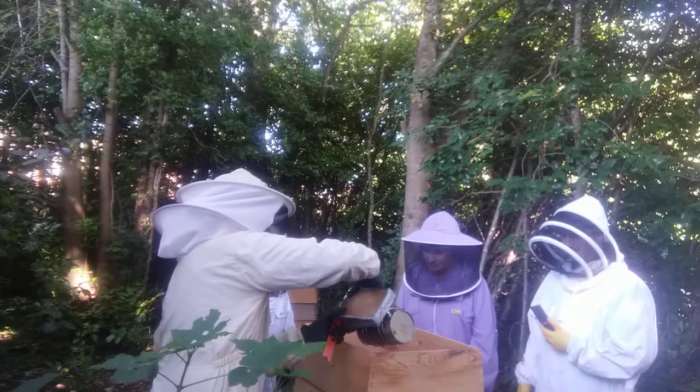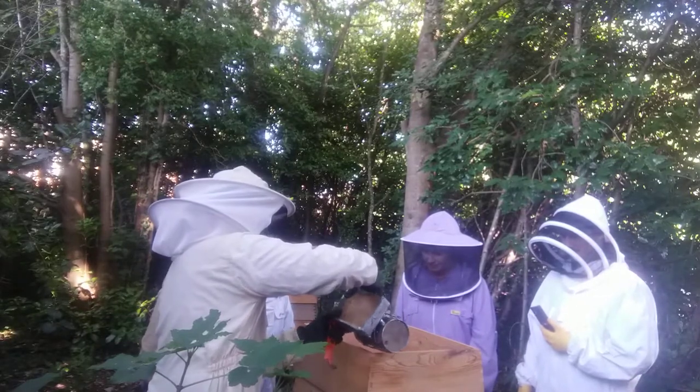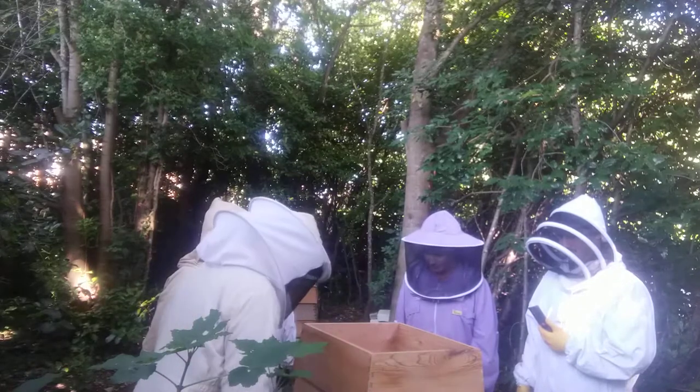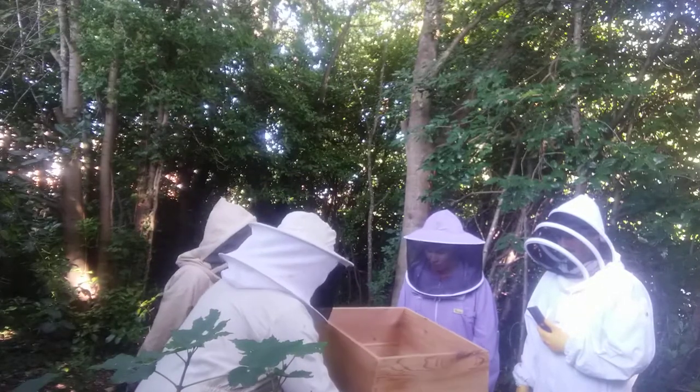I'm just smoking these a little bit. They shouldn't get too worried, and if they do, I'll smoke them some more. Smoke them!